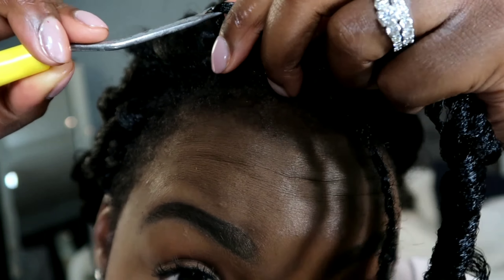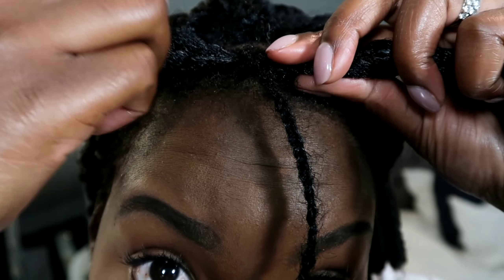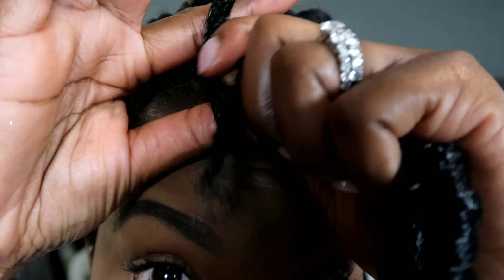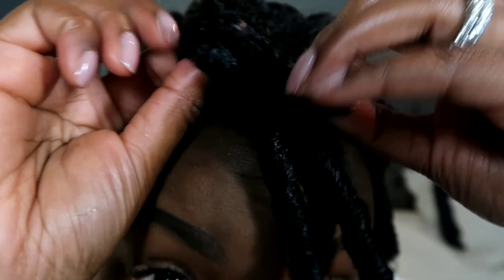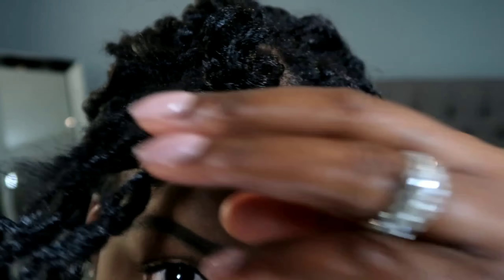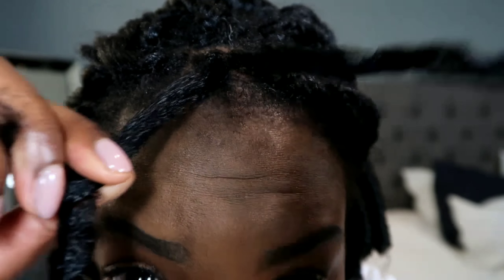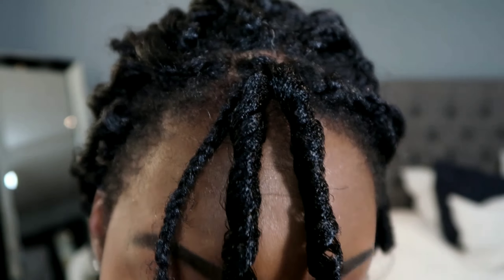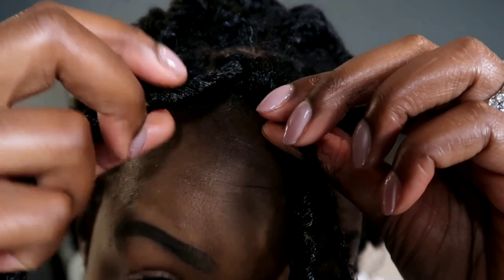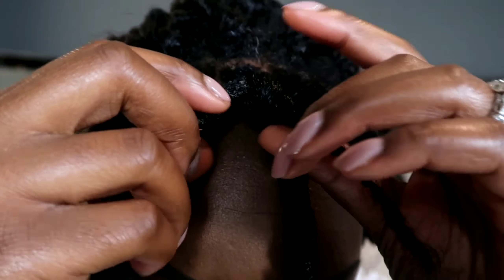Pull it through, and through that loop you're going to put both the hair and the braid through, and pull it taut.